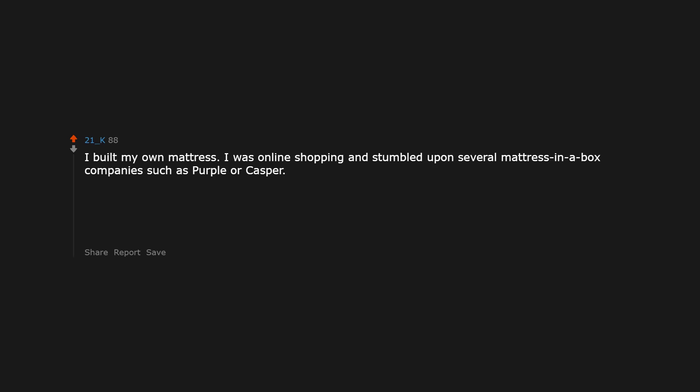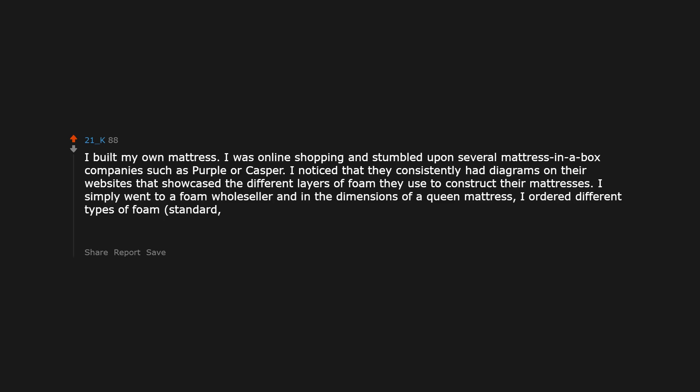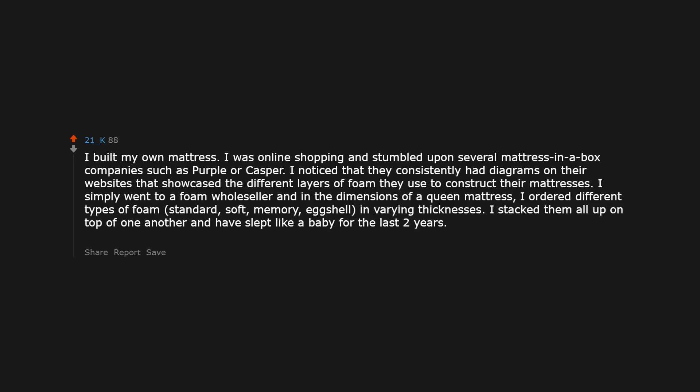I built my own mattress. I was online shopping and stumbled upon several mattress-in-a-box companies such as Purple or Casper. I noticed they consistently had diagrams showcasing the different layers of foam used to construct their mattresses. I simply went to a foam wholesaler and ordered different types of foam — standard, soft, memory, eggshell — in queen mattress dimensions and varying thicknesses. I stacked them all up and have slept like a baby for the last 2 years. It cost me $300 as opposed to a similar mattress from an online site that would cost hundreds more.